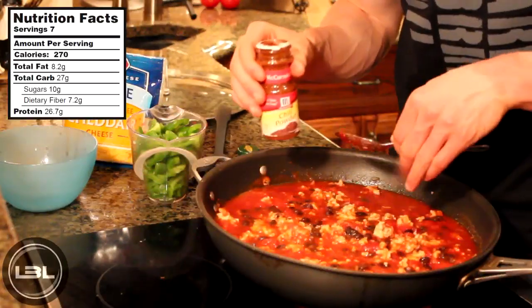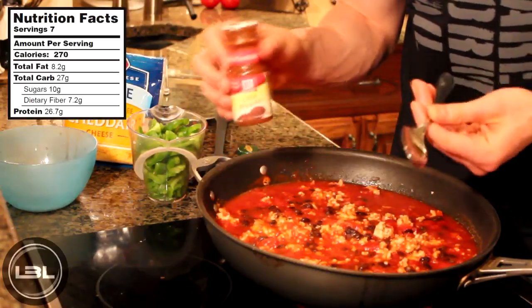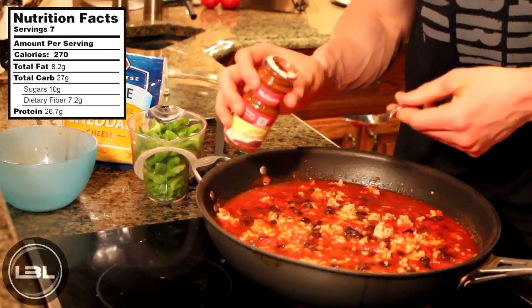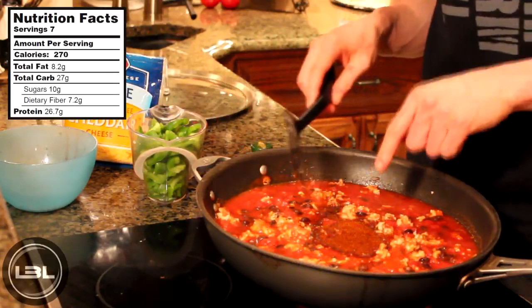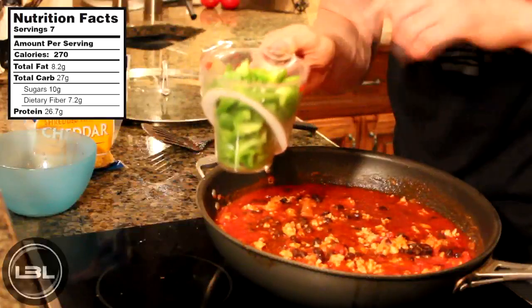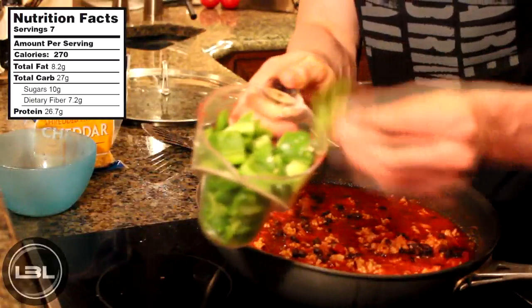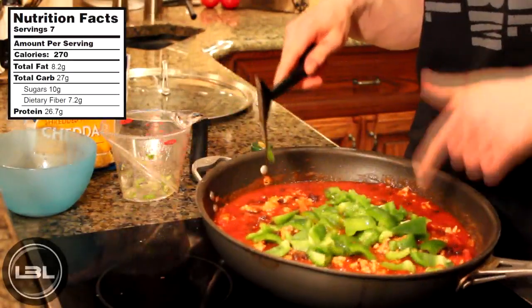Now to give our turkey chili a little bit more flavor, we're going to add a couple tablespoons of chili powder — it's really preference but today I'm probably going to add around three. Then we'll mix the chili powder into our chili. For our final ingredient before we let our chili simmer, that is two cups of diced green peppers. Then we'll mix these into our chili.